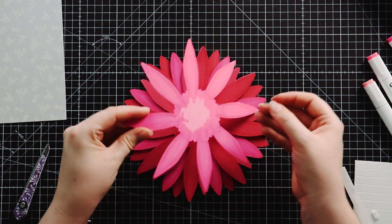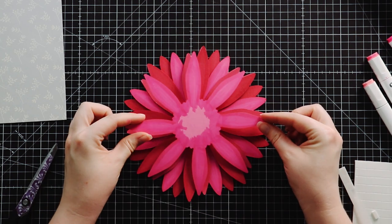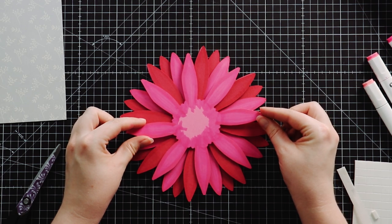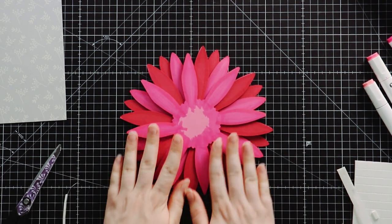Okay, let's line this up and push down to seal.